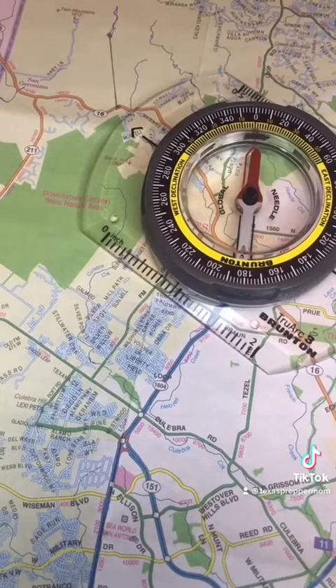Again, this is just the basics of using a map and a compass. There are some more things you can learn, but this will pretty much get you to where you need to go.